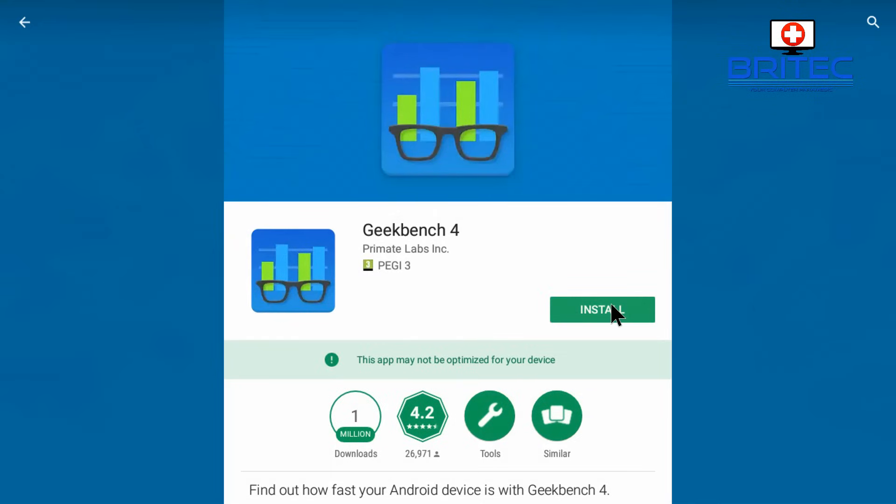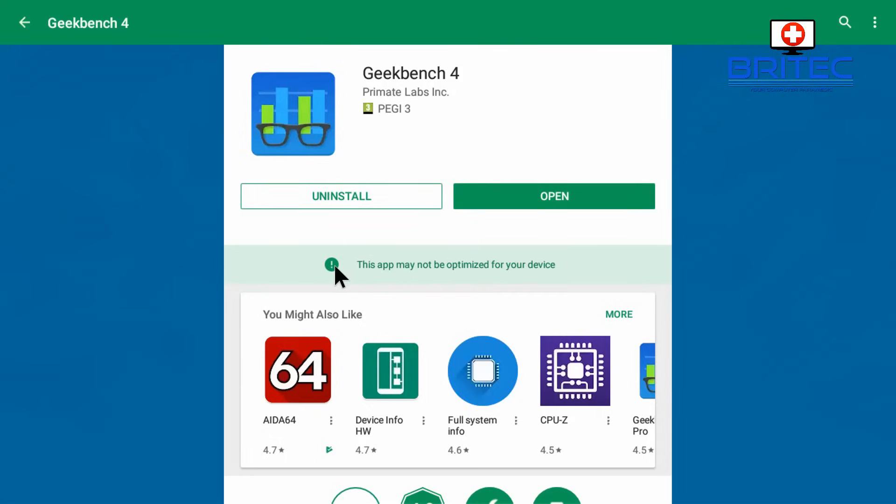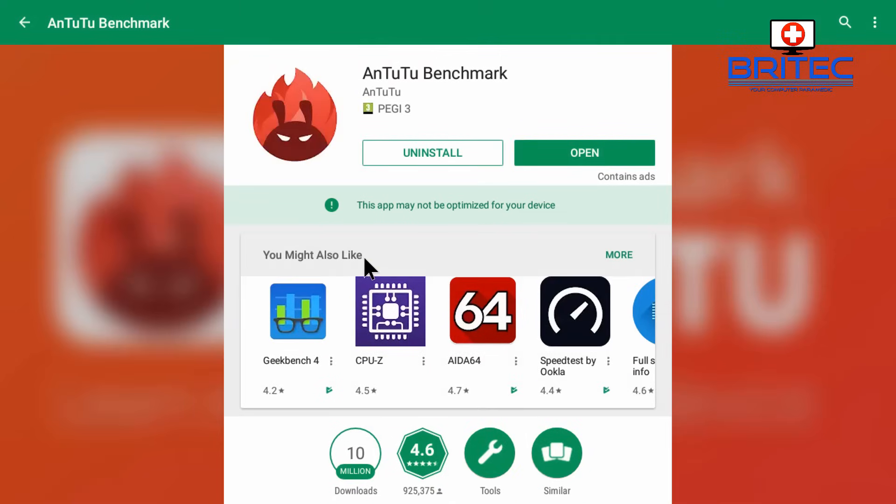There we go, it's starting to install, and once that's done you're ready to go. The other one was Geekbench 4 — you can see 'This app may not be optimized for your device' again. We're just going to install that. I'm not sure why that message pops up — that's another issue I need to look into — but the software does run on here. Both of these programs work fine when I ran them, no problems at all. That's installed and you can now run it.